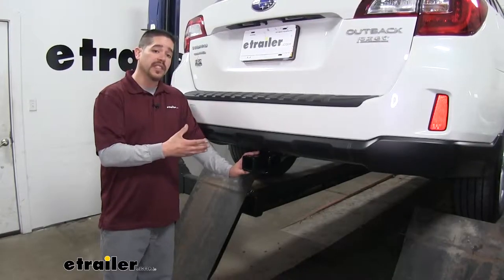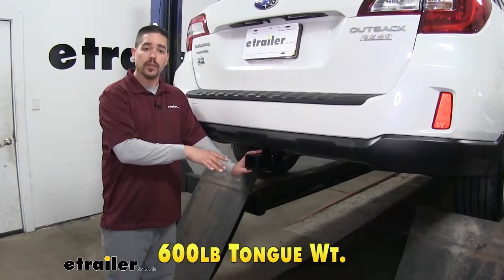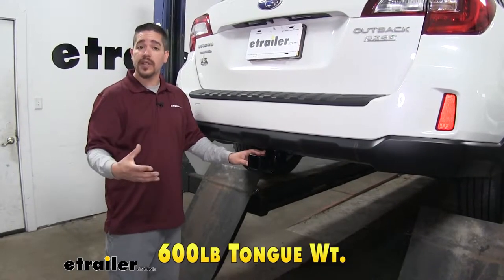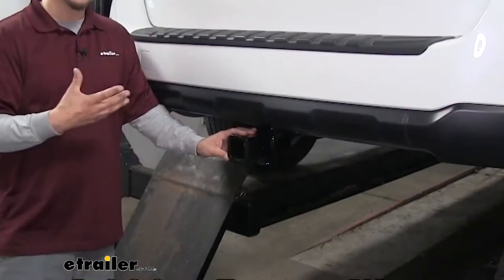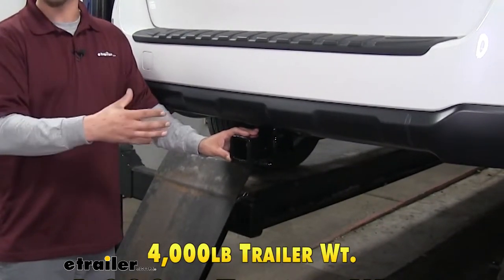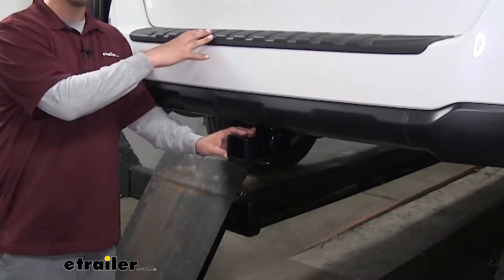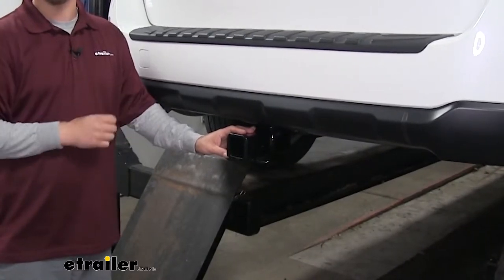As far as the weight capacity is concerned, our hitch is going to have a 600 pound tongue weight — that's the maximum downward force at the receiver tube. That's going to be great for some of those larger cargo carriers or even bike racks with up to four or five bikes. Our hitch is going to have a 4,000 pound gross trailer weight rating — that's the amount it can pull including the trailer and everything loaded on it. But always double check your Subaru's owner's manual because you don't want to exceed the manufacturer's recommended weight.